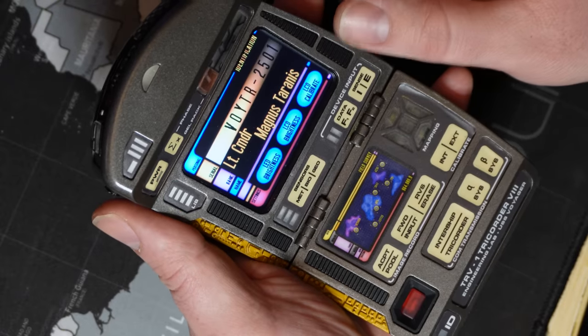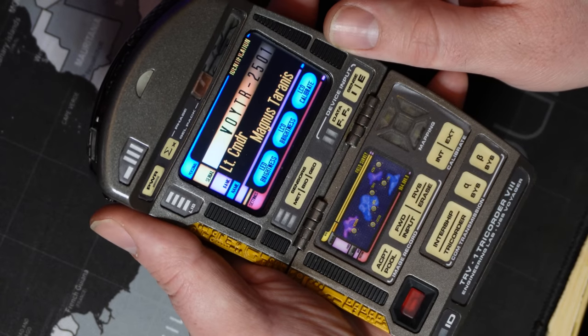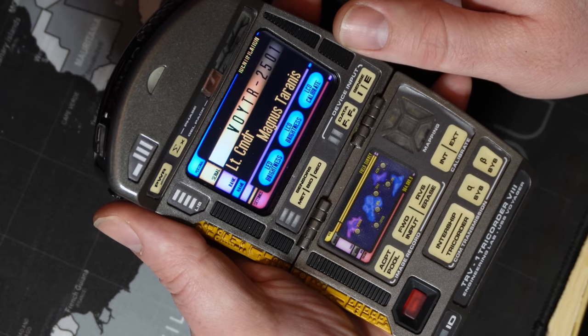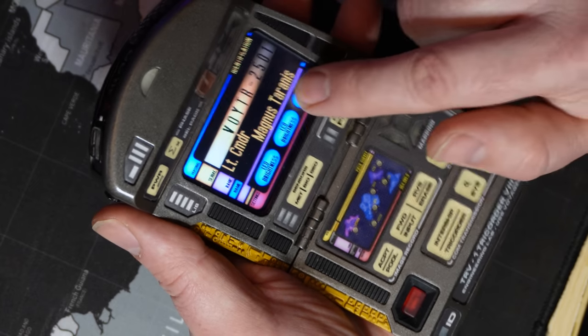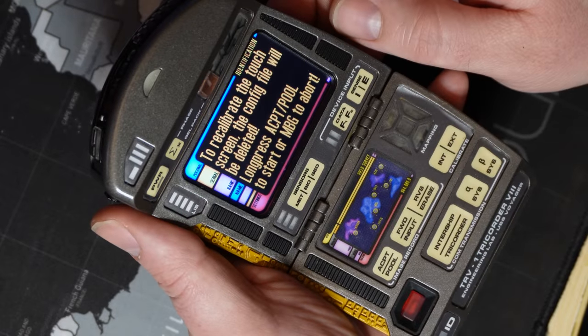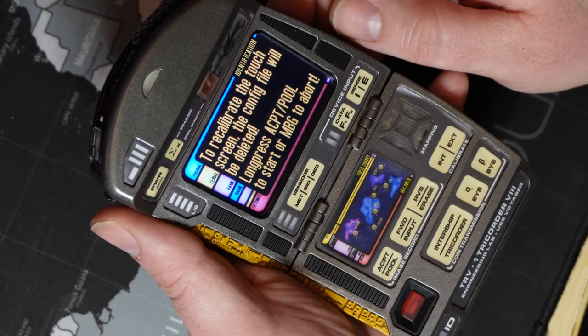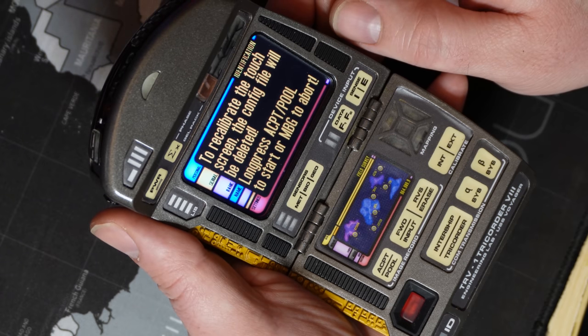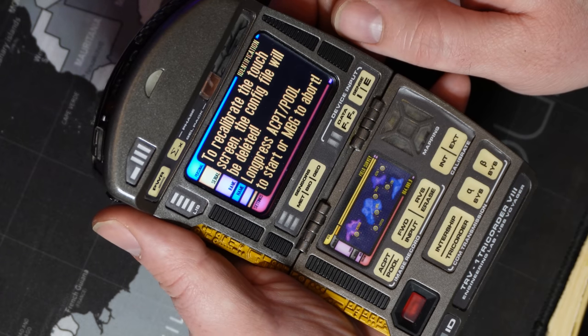On very rare occasions, this file may become corrupt and you will need to delete it. This can only happen when saving data. If this happens, take the SD card out, place it in a computer, and delete the .cfg file. The third button is for calibrating the resistive touch screen. This isn't terribly important given the limited functions of the tricorder, but here is how to calibrate the touch screen.